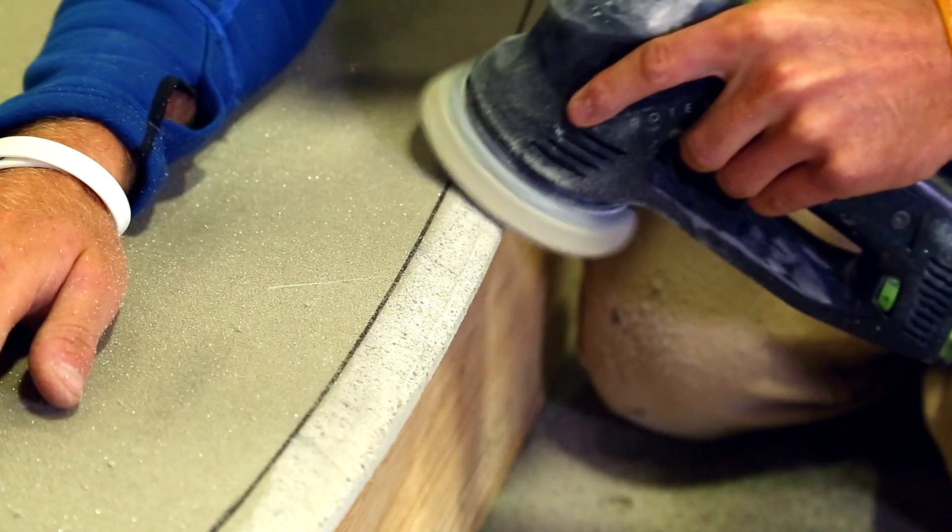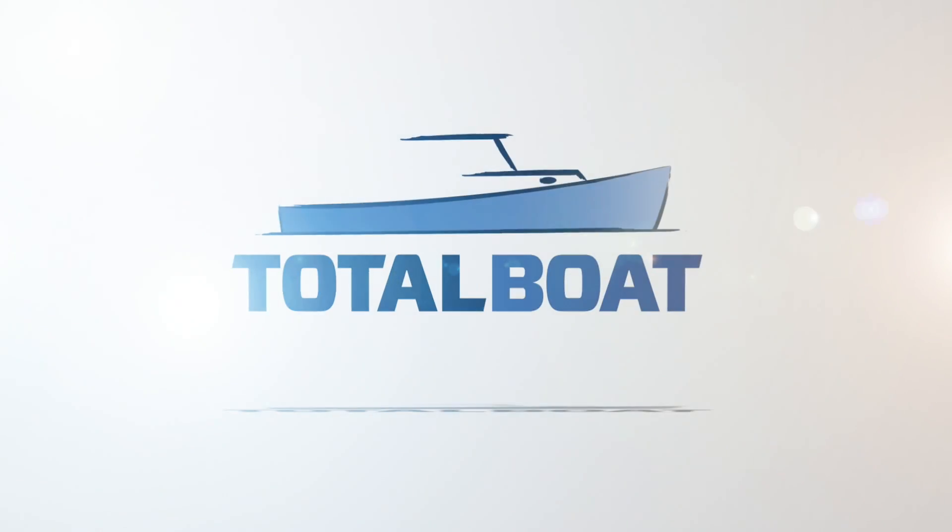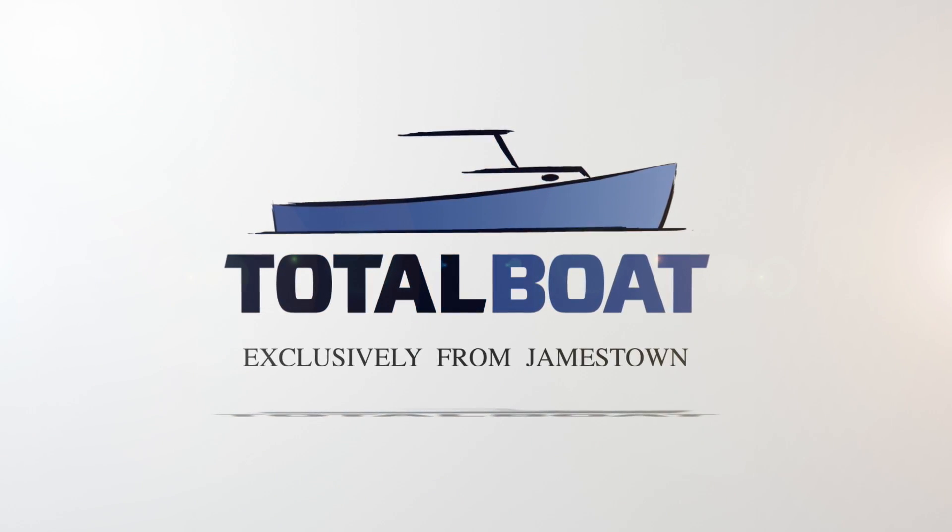When we left off last time, we had finished shaping the boards and done the rails, so we're back to a layup stage for the top skin — specifically the top structural skin.